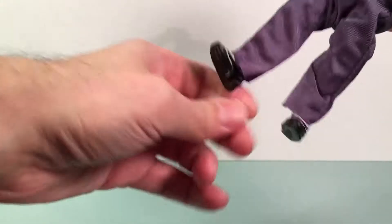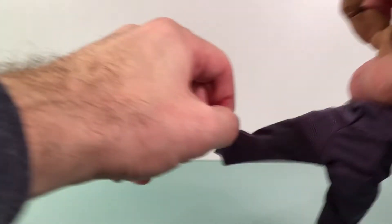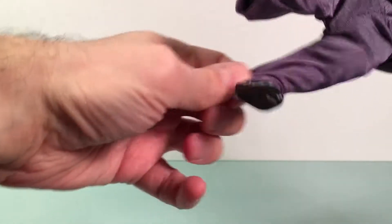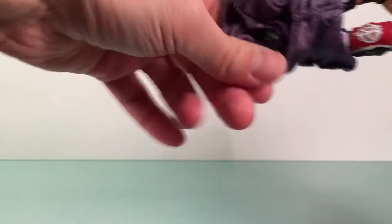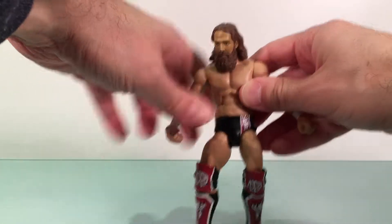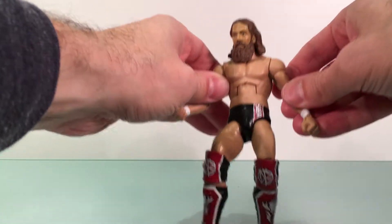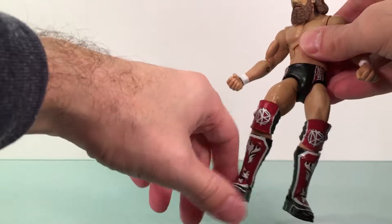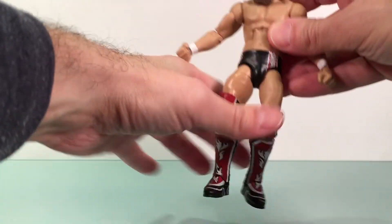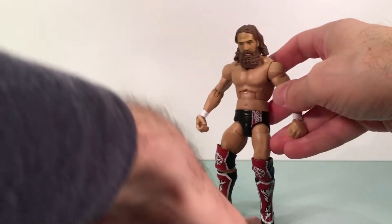I don't mind that at all. However, I don't know if I'll be using this on display with my Daniel Bryan. Let's take it off — I just tried it on before, but it's pretty cool, not bad at all. Let's pull down his pants. Getting them over the knee pads is what stops it, but there you go. Classic Daniel Bryan outfit on the bottom. This is pre-fuzzy-hat era.